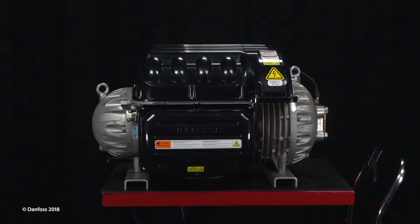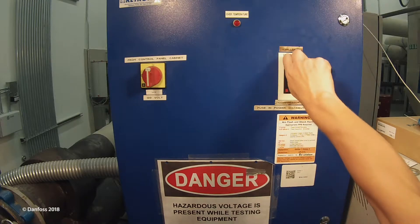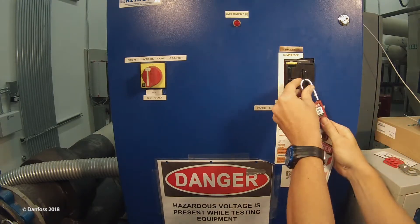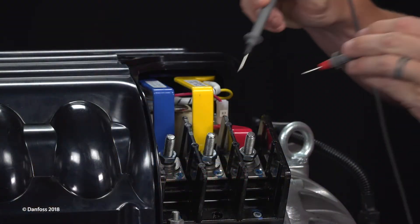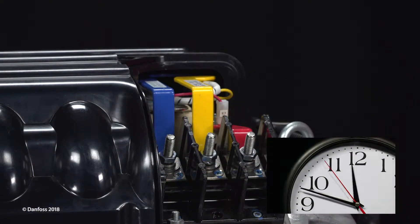Before performing any service on a Danfoss TurboCore compressor, electrical power must be isolated. Turn off the mains input power to the compressor and lock out tag out the mains disconnect. Confirm that the AC voltage is isolated. Wait at least 20 minutes for the DC bus capacitors to discharge.